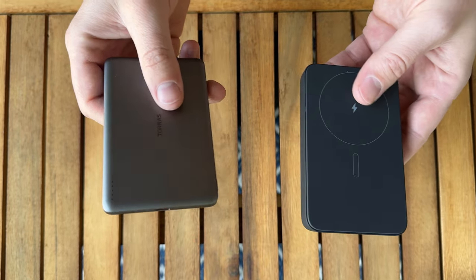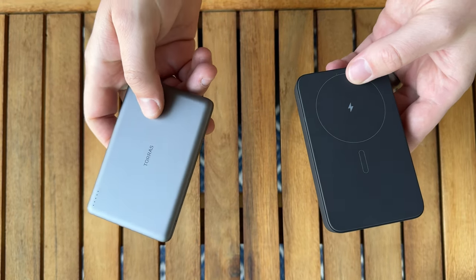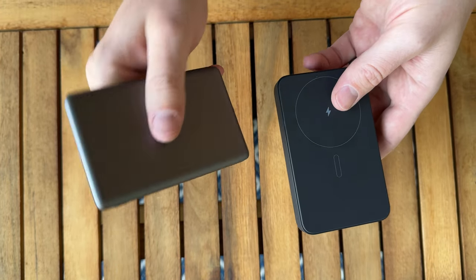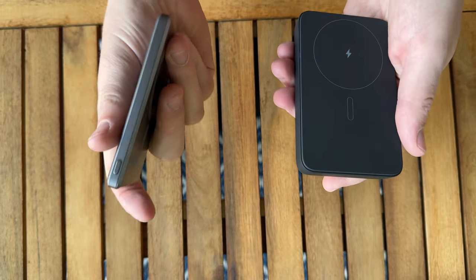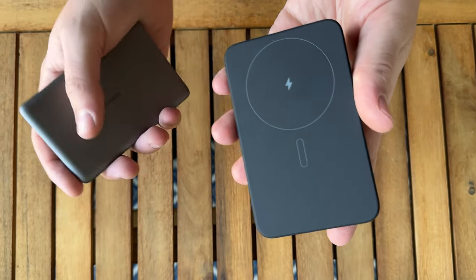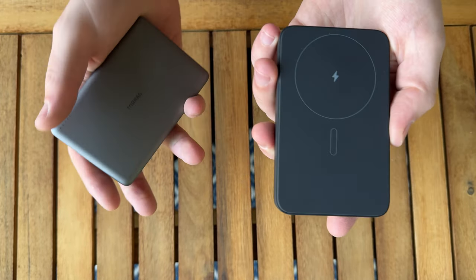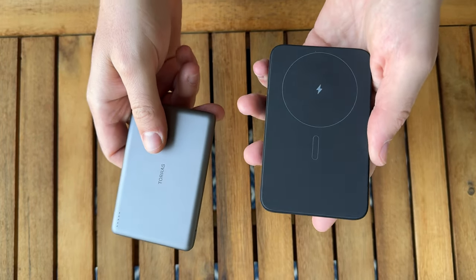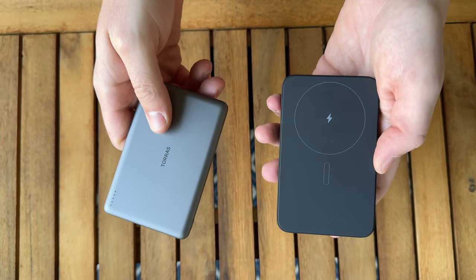Overall, I think they both have really good uses. For me, for travel I really like the Taurus — it's my go-to just because it's so tiny, lightweight, and slim. And I usually use the new Q if I'm in the kitchen cooking and need a quick charge, or at the desk when I don't have my charger with me — I just throw my phone on it. So depending on what you're looking for, I highly suggest checking both of these out.